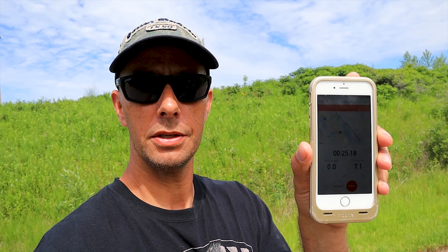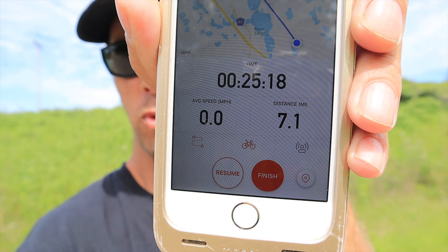So far you can see what I've done — I've gone 7.1 miles, and let's look at the voltage: 55.2. So far so good, and I'm going to keep taking this road.